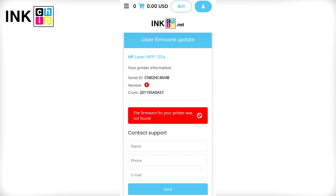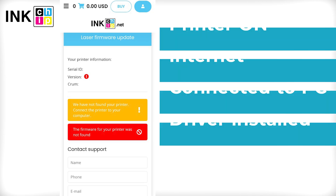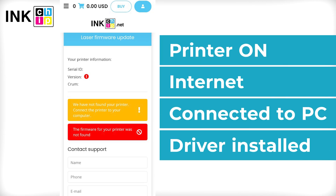Send us your data and we will work on it. If you see a not-recognized message during payment, it means that your printer is not recognized. Check once more if your printer is on, connected to the computer through USB only, an internet connection is established, and the driver is installed.